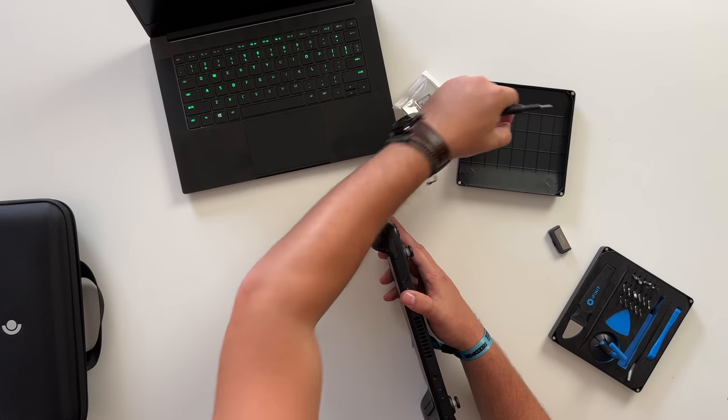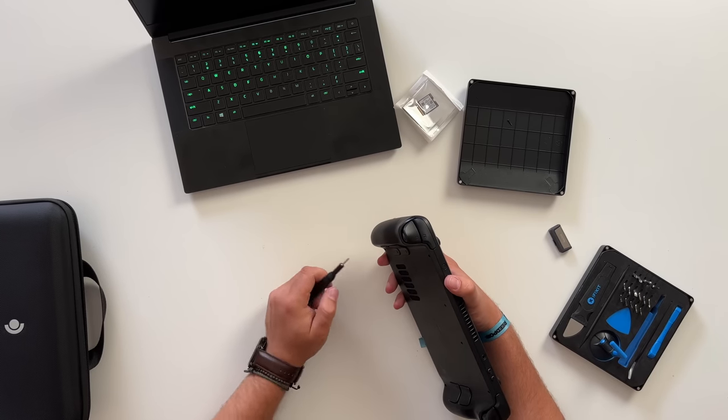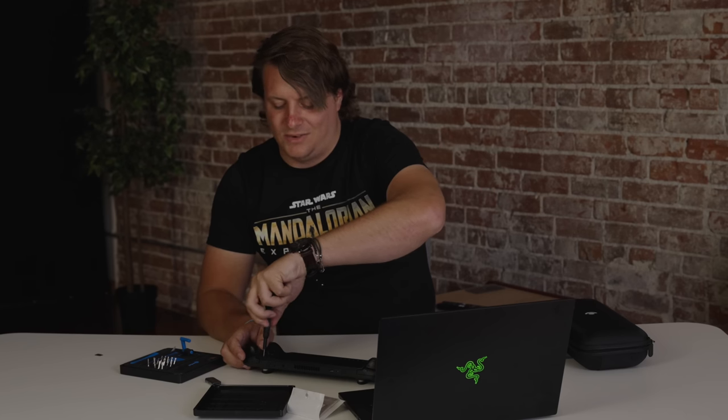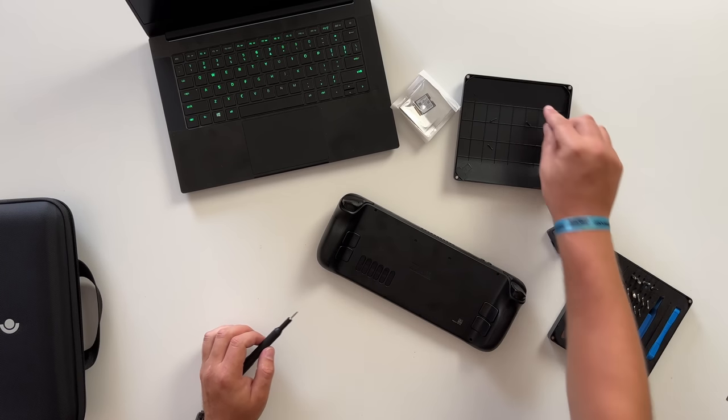The cool thing about the iFixit kit is the lid has a tray divided into a grid, so you can keep track of what screws go where. It's a little tricky because you don't want to put too much pressure on the thumb stakes — you don't want those jammed into the Steam Deck. That's why you can hear the screwdriver clicking a little; I'm not putting much pressure on it at all because I do not want to strip the screws. And now we've got all the screws out. Hopefully this is the last time I have to open this Steam Deck.